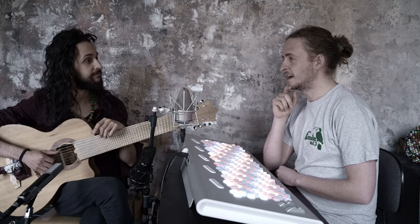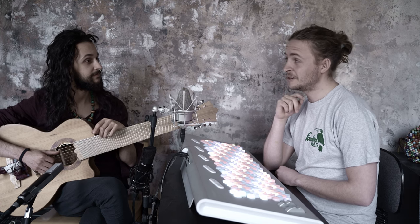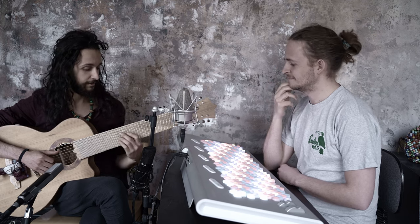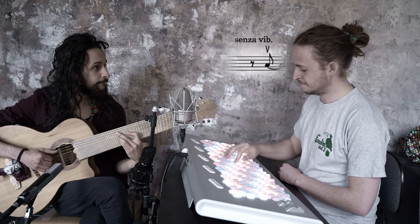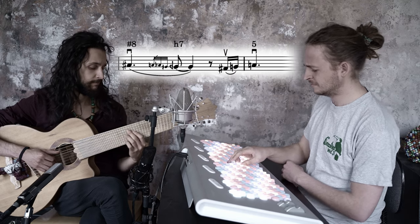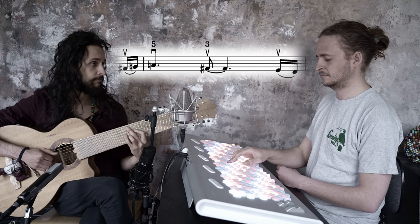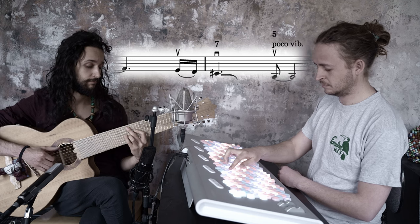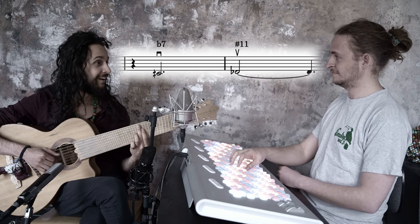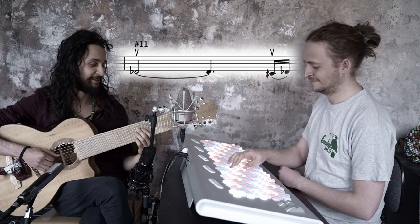Speaking of clichés, we should add a unisonal string line that runs in multiple octaves — that would really fit the style. And it should move around subchromatically with the chords.